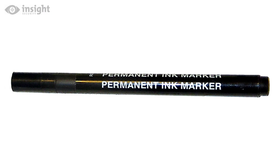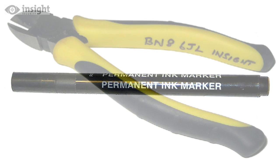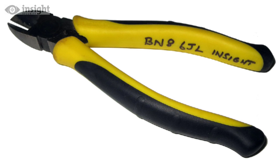Use a permanent ink pen to mark items where you want the mark to show, such as marking tools including garden tools or your children's school kit.